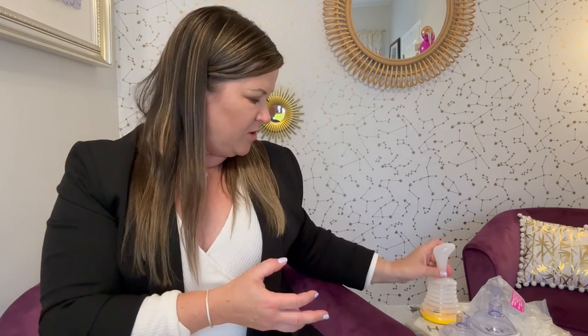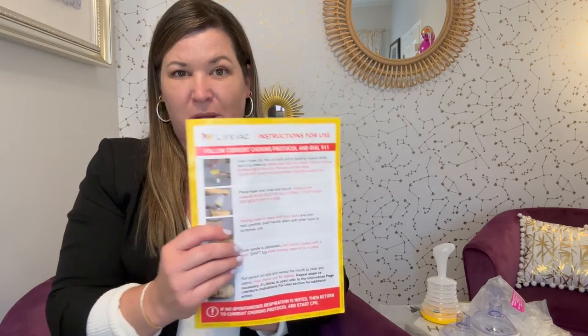Feel free to let me know if you have any questions, but of course always consult with your own doctor. Make sure to follow proper choking protocol — in the event of an emergency, always call 911 or have someone call 911 first. But I just wanted to show you the Life Back as an option to have in your home to keep your friends and family safe.